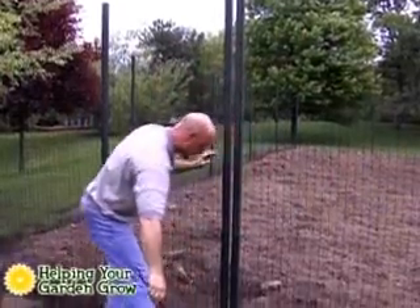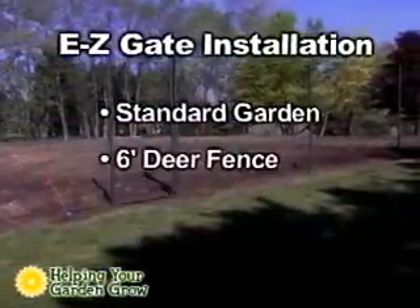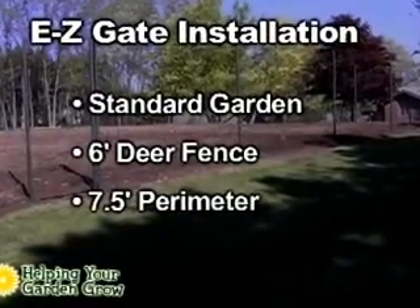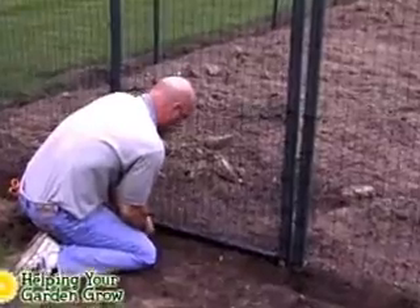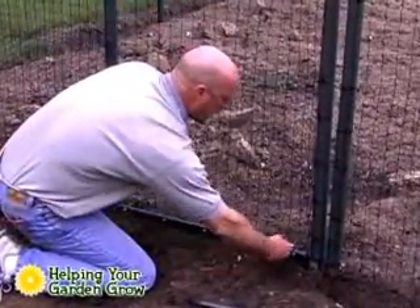The next step is to install the EZ-Gate. This installation is the same for all of our kits: the standard garden, the six-foot deer, and the seven and a half foot perimeter or large garden. Since we are adding the deluxe conversion to keep our garden free from rabbits and groundhogs, we will show this installation as well.